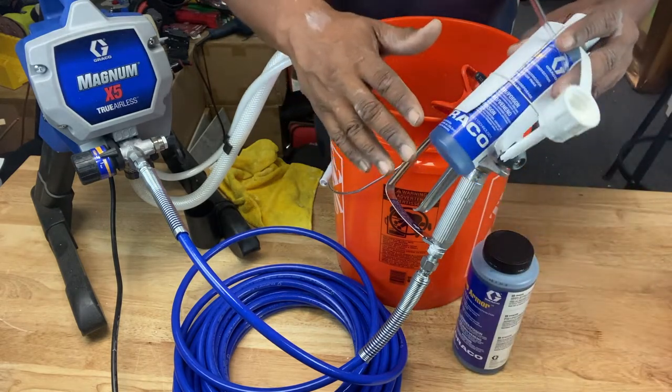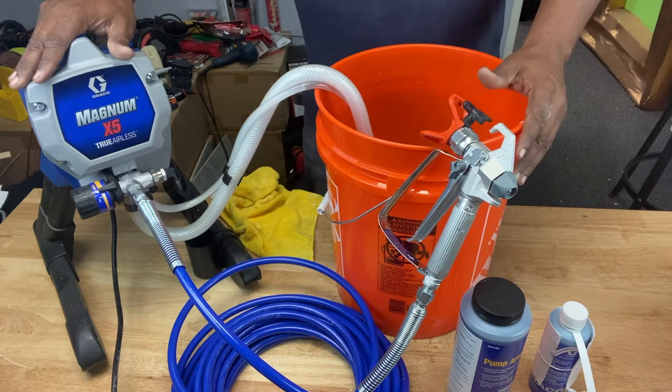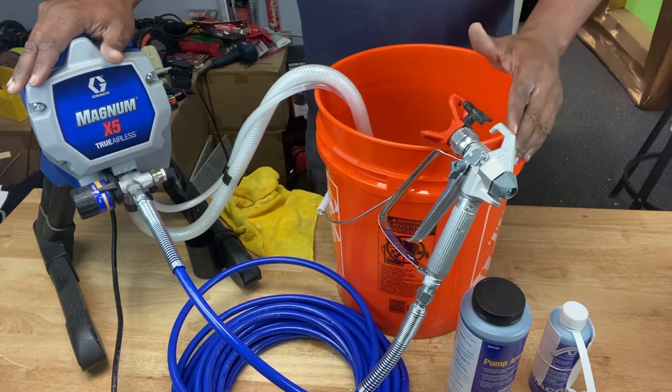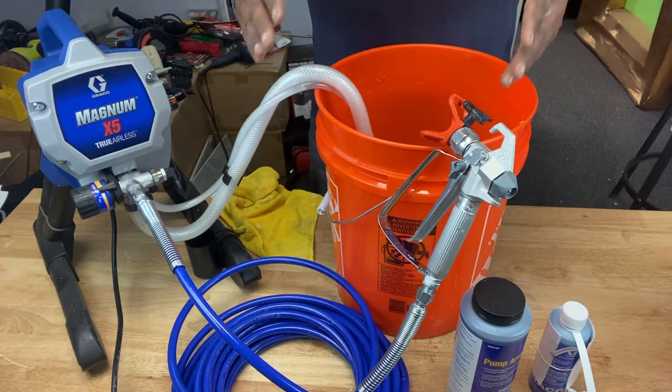It also comes in a smaller container from Graco. Now before you put any pump armor in your machine, you want to make sure that the machine is clean. We touched on that in part one of our how-to-use-a-paint-sprayer video, so you guys can go check that out. But we're going to do it again as a refresher so we can start from there.